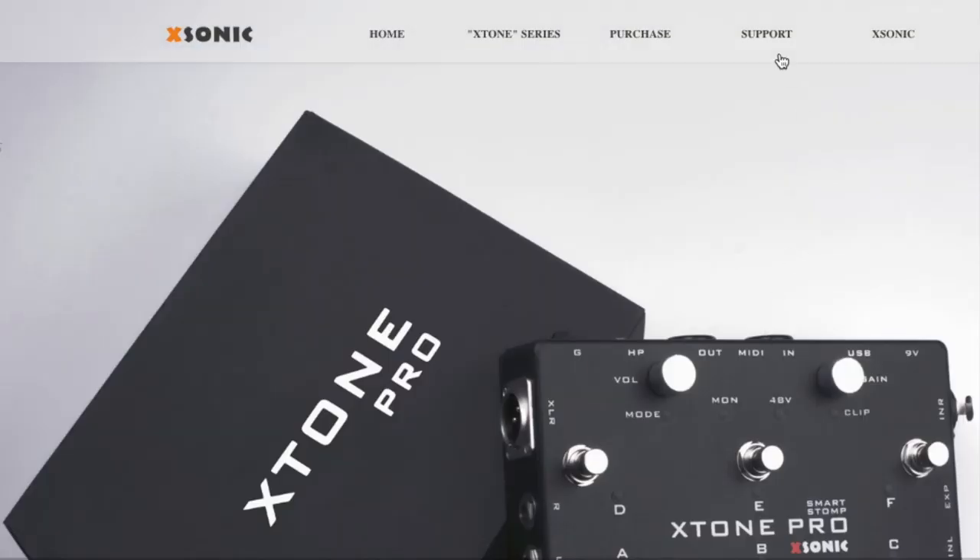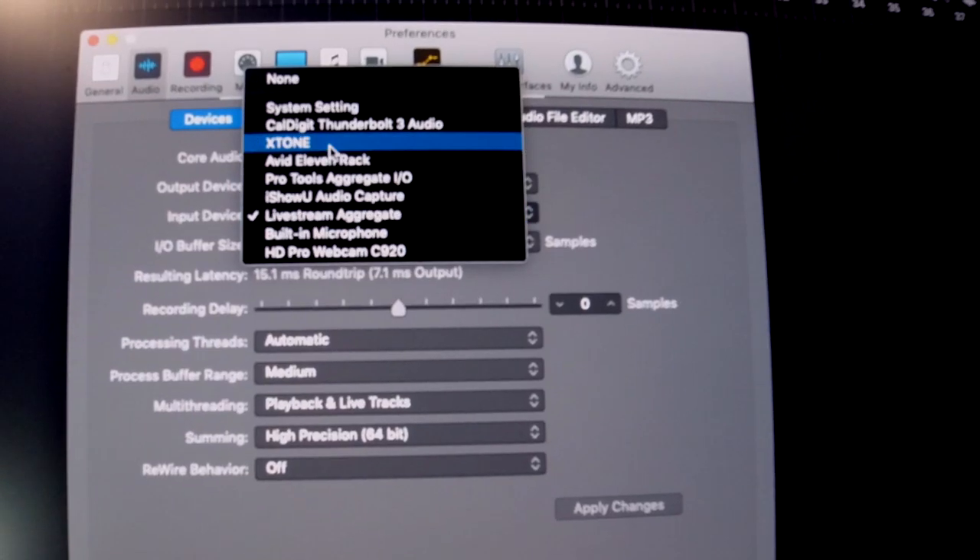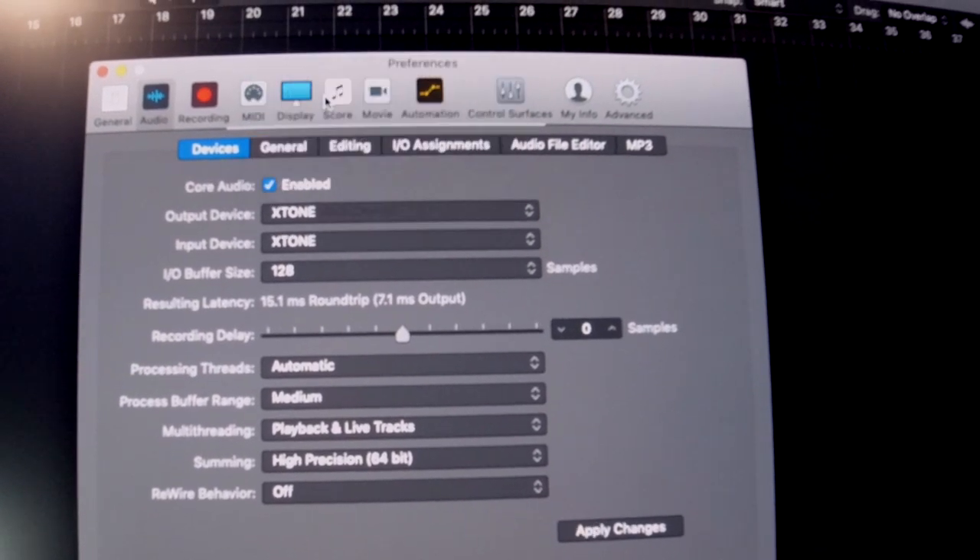Now that scenario is certainly a very basic demo of how to use the X-Tone Pro as an audio interface. And as I mentioned earlier it also works with Mac and PC so it can certainly handle even more complex setups. For all you PC users you still need to download and install the appropriate ASIO drivers for it, which is available from the Xonic website. To use the X-Tone Pro as an audio interface for your computer, just plug it into an available USB port and select it as your preferred hardware in the preferences of your digital audio workstation.